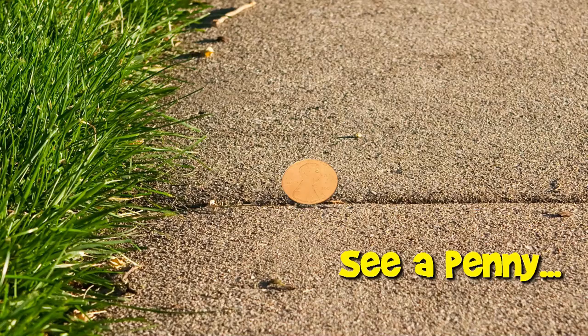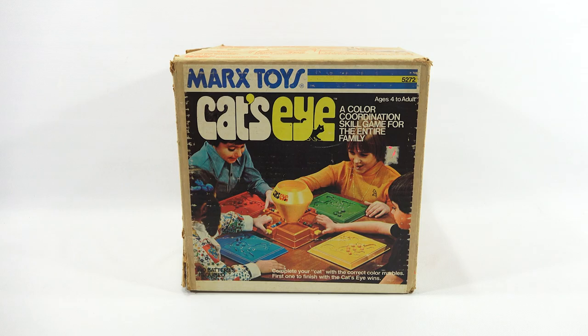You are now watching a Lucky Penny Shop product feature. Hey, it's Lucky Penny Shop! Time to check out a vintage game called Cat's Eye.